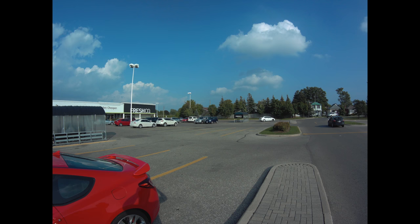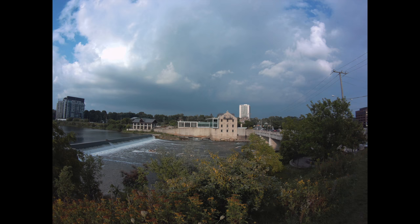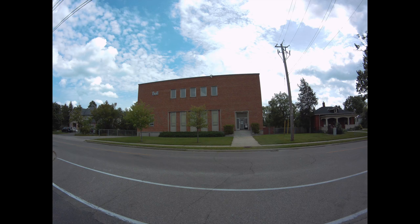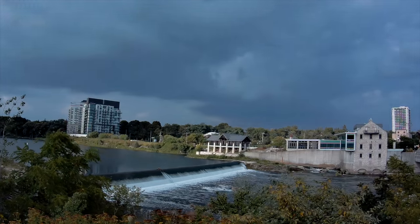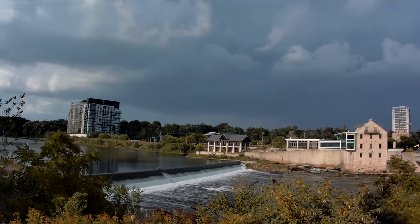This camera can also take pictures, and the picture quality is much better than the video quality in my opinion, mostly when you have plenty of light. As soon as you lose light, you're better off not taking pictures either. The pictures you've just seen were taken with this camera. It can also do time lapses, and you don't have to stitch pictures together — just press a button and the time lapse is done. However, you can only choose 1080p resolution for time lapses.